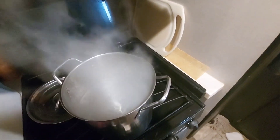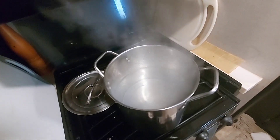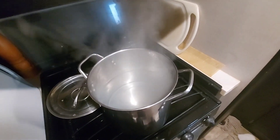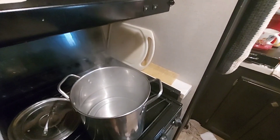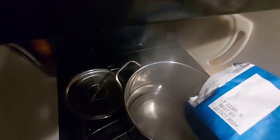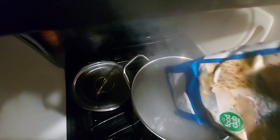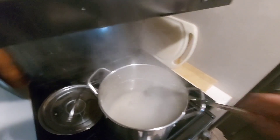Now that our water is boiling — a good rolling boil, been boiling for maybe five minutes or so — you want to turn it off. Once the water is extremely hot, you want to add your sugar. Let me pour my two four-pound bags of sugar in here. As you're putting your sugar in, make sure the fire is off because you don't want your sugar burning.